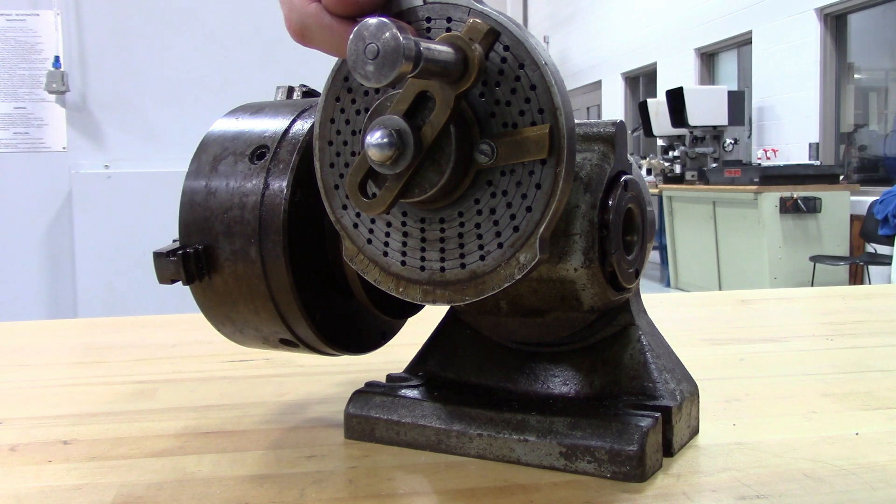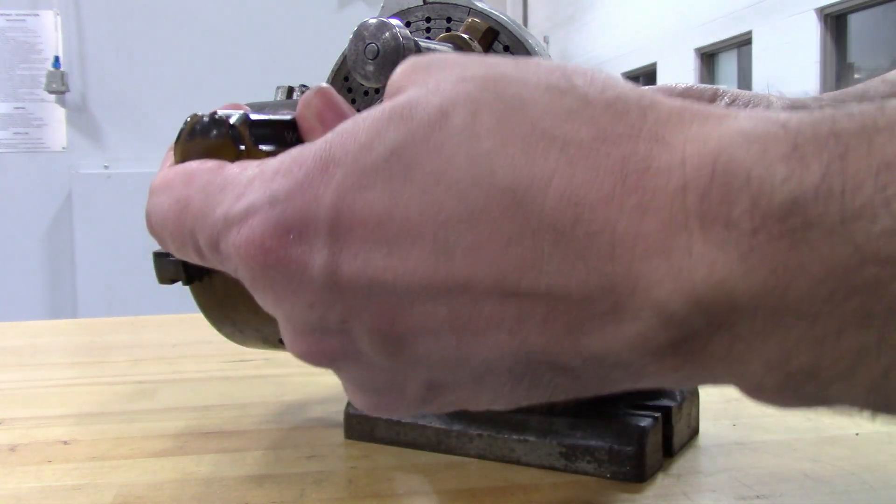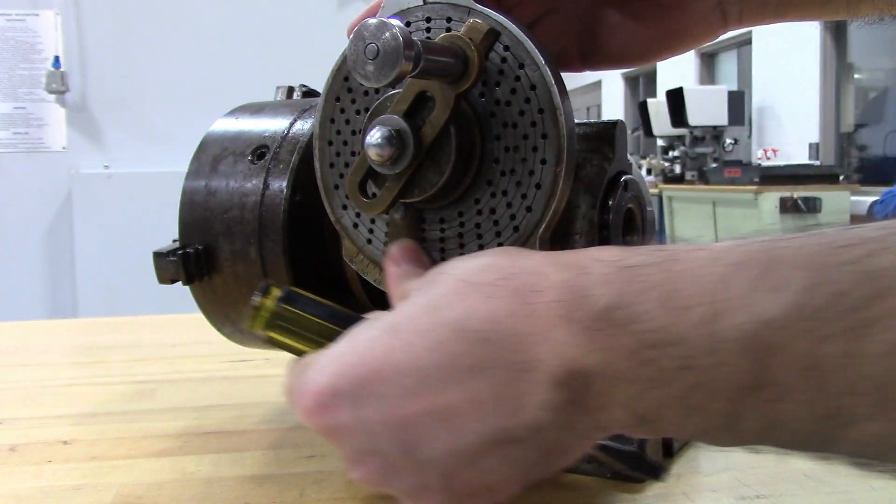The hole that I'm in right now is a circle of 27, so 2 thirds is going to be 18 holes in that one. And then if we were in the 33 hole circle, just by moving the slider up, 2 thirds would be 22 holes. I'm in the 27 hole circle, so let's go ahead and mark this out for 2 thirds of a turn of 27.